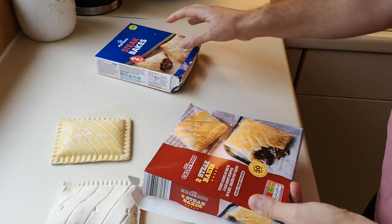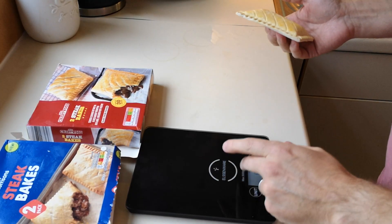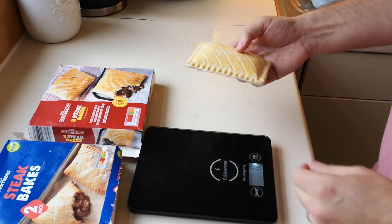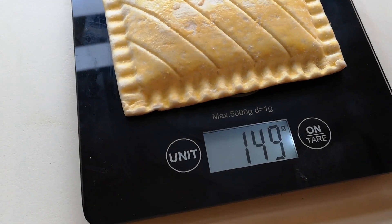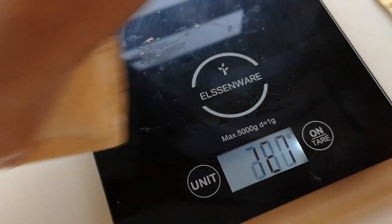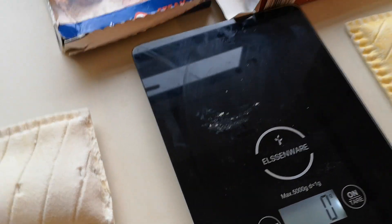Better not get them mixed up — so those are the Aldi and those are the Morrison's. Let's have a weigh-off. The Aldi one comes in at 149 grams, and the Morrison's at 161 grams — though that one is frozen and the Aldi one isn't, so that accounts for the difference. It'll take no time at all to cook, so I'll bring you back when they're done.